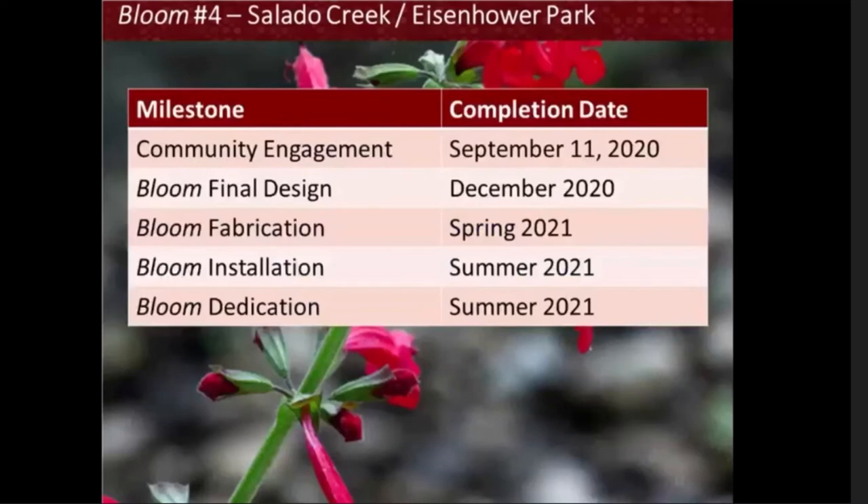This is the project schedule. We are currently in the community engagement phase, which will close for feedback and surveys by September 11, 2020. We will move into final design in December 2020, with fabrication in spring 2021 and an installation and dedication in summer 2021. Next, we will watch a short video from our featured artist, Leticia Huerta. For those not watching on a computer screen, unfortunately you will not be able to hear the video — we appreciate your patience over the next four minutes and will send the presentation with the video after this meeting.